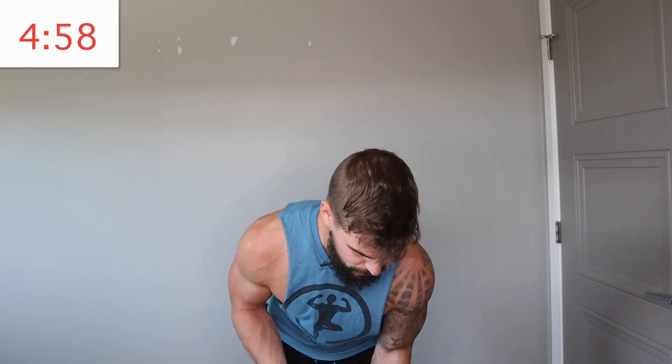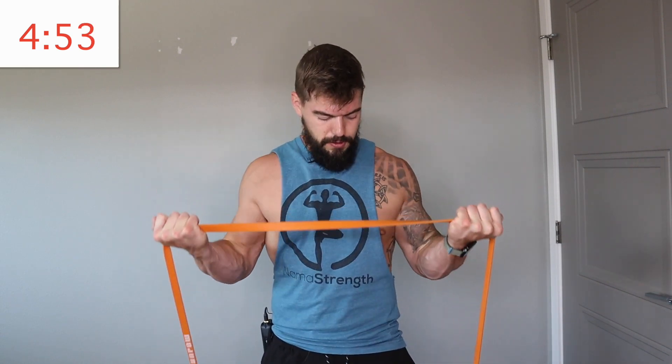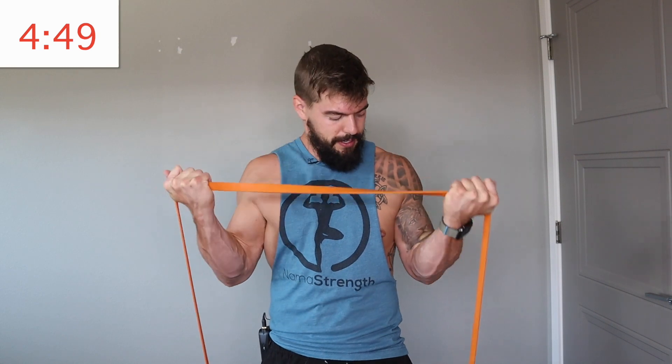Next exercise — we're going to do another curl, same as the first one except this time instead of a close grip we're doing a wide grip. Keep your arms kind of out to the side a little bit. Five minutes, let's go. Same thing: try to keep your elbows in the same position in space, slow, controlled, squeeze.